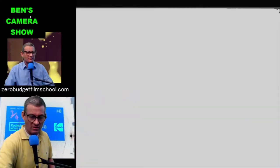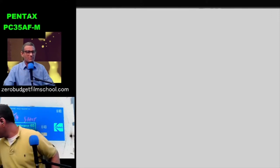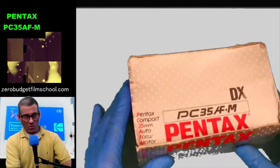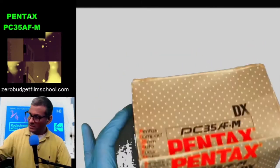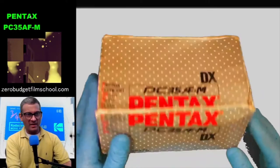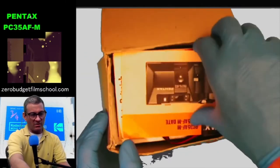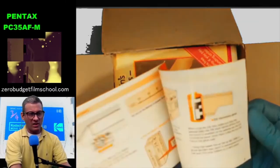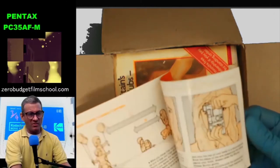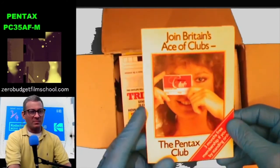Let's have a look at the first camera — we're going to look at some compact digital compact 35mm cameras tonight. The Pentax PC 35 AFM. It's still in its original box — that must add a couple of pennies to the value. Let's see what we get inside: an original instruction book, which these days is probably more valuable than the camera.